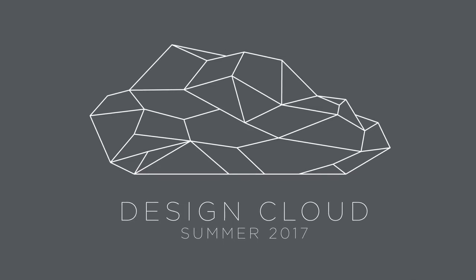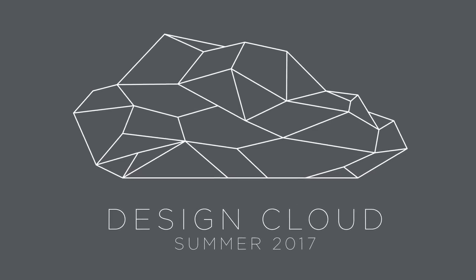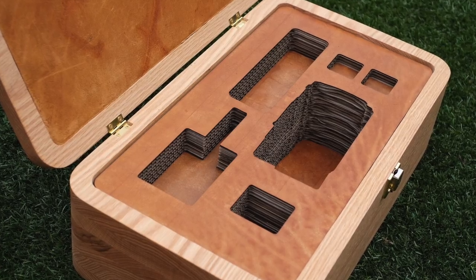Design Cloud is a new collaborative studio that I'm starting, and we'll have our first exhibition later this summer. Keep following my Instagram and I'll post details.